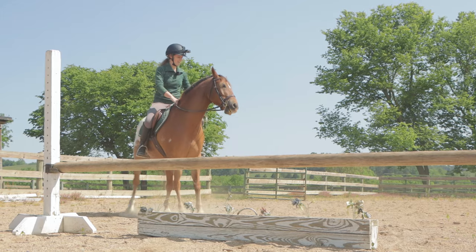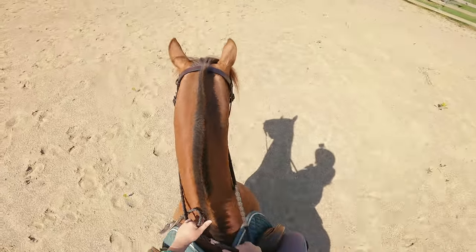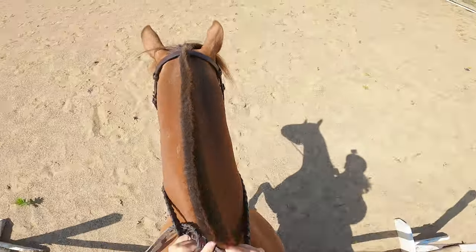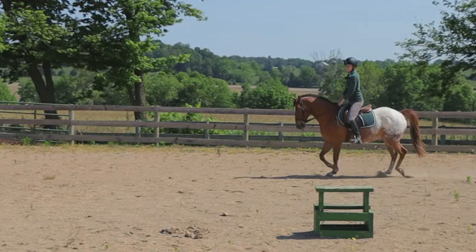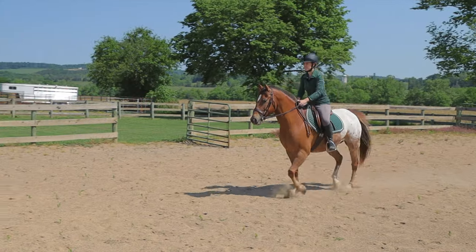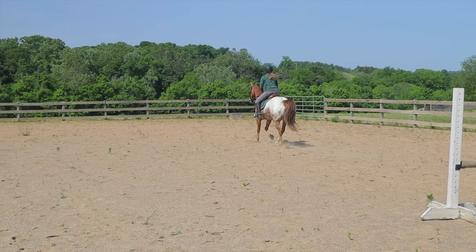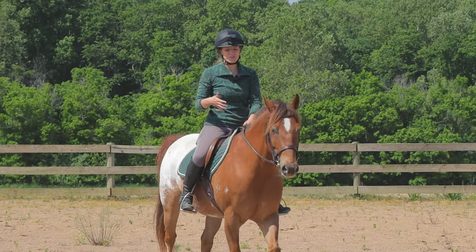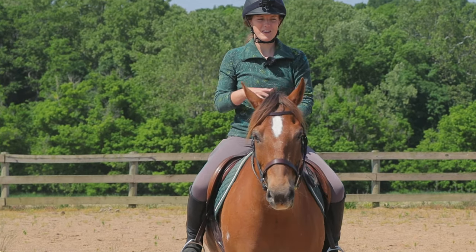So we're gonna do this and see how it goes. I rushed him a little bit over the last one, so I need to not do that — I'm just gonna let him go. This is probably two-three, two-six. He sees it. Good boy — we hit that but we didn't knock it. I think Tucker's getting to where he's trying to figure out how to do the jump. He's seeing that they're getting bigger, and on approach he's a little like 'do I keep trying, do I canter?'